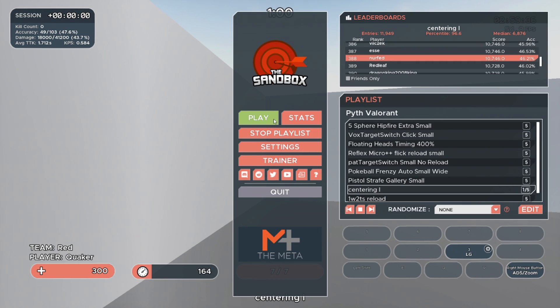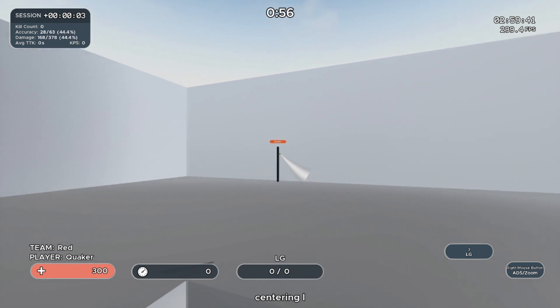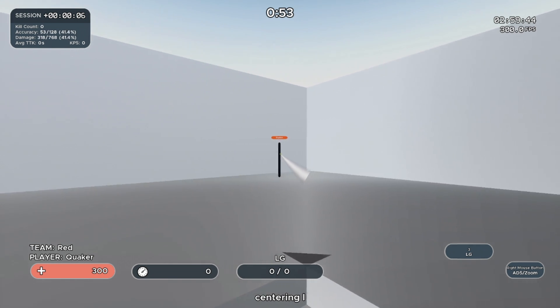Next is Centering 1 — it's a tracking test and my personal nemesis. You just aim at a thin line, holding mouse one down the entire time, trying to keep your crosshair on the target.